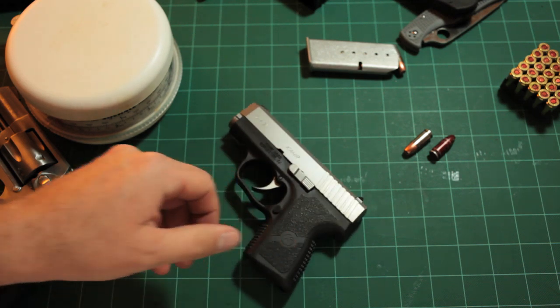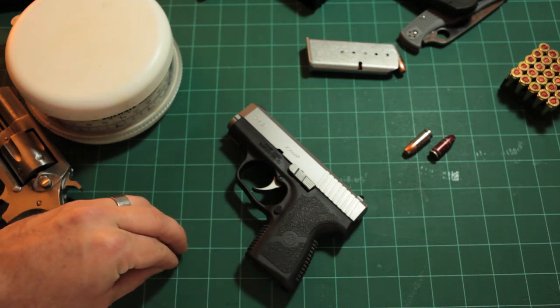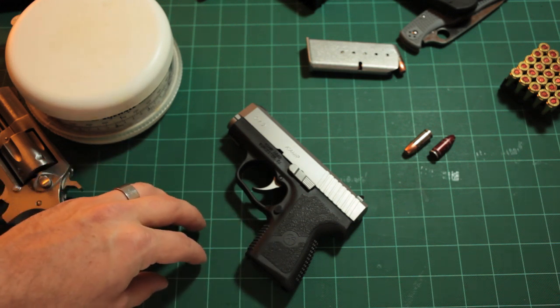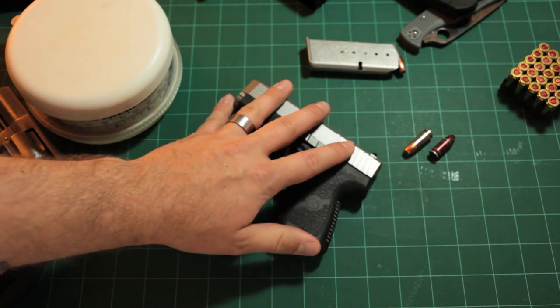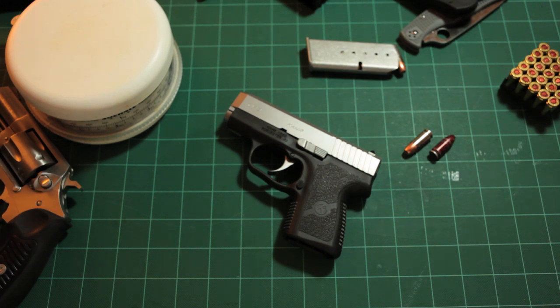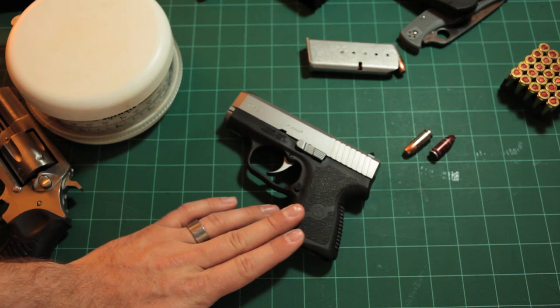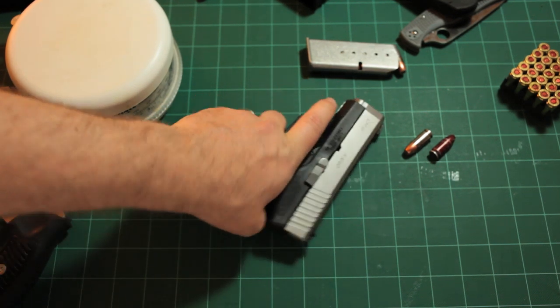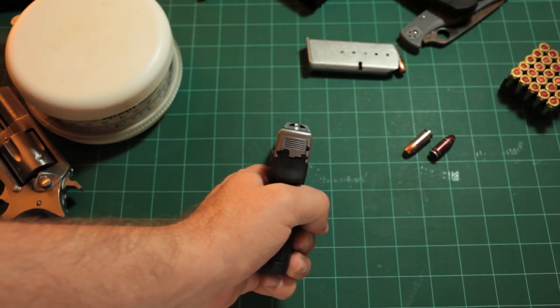That trigger pull allows you to be accurate. I have owned the Ruger LCP and the Kel-Tec PF9 - guns with really long, really heavy trigger pulls - and honestly I'm not a fan. I found those trigger pulls detrimental to my accuracy. With this gun at a good self-defense distance of 15, 20, or 25 feet, I can get a decent grouping.